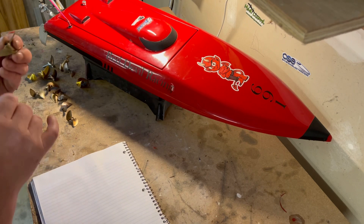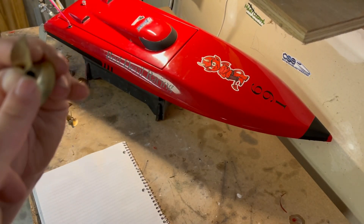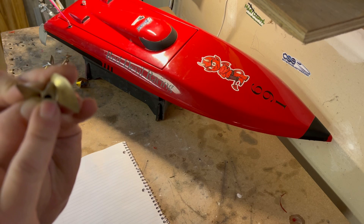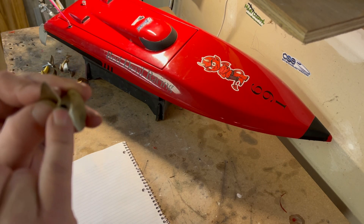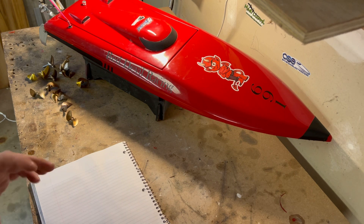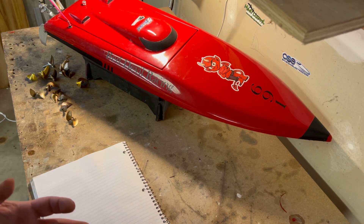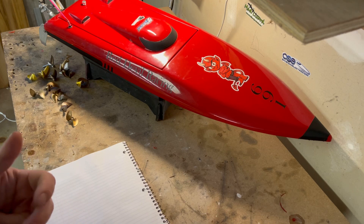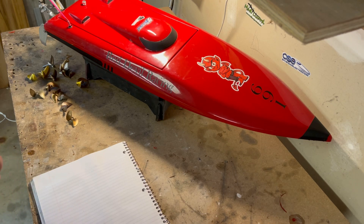For CNC propellers, here's an example — the CNC 4219. With CNC, the first two digits represent diameter in millimeters and the last two represent pitch. So that's a 42mm diameter, 1.9 pitch propeller. To summarize: CNC — first two digits diameter, last two pitch; ABC — first two diameter, second two pitch; Octura — first digit is pitch (add 1. in front), remaining digits are diameter. Octura is in millimeters, ABC is in inches.